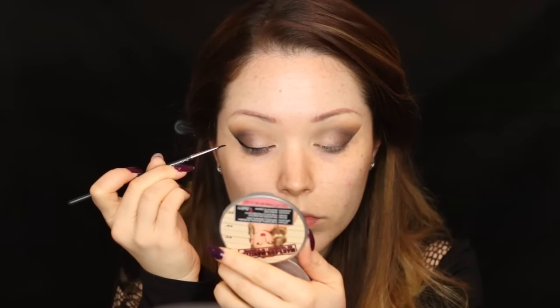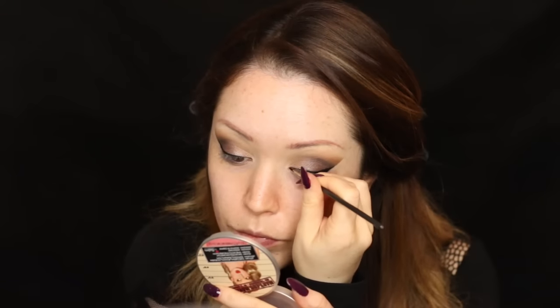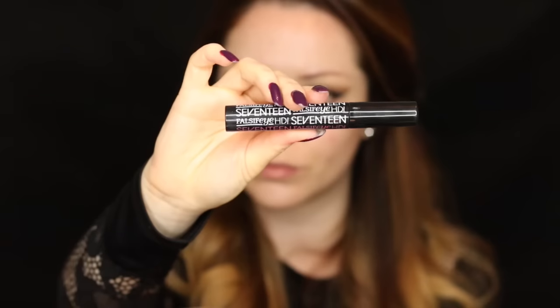To marry all the colors together, I'm taking the fluffy Zoeva crease brush with the transitional shade and blending everything up towards the eyebrow. Now taking a MAC liner brush with my favorite Inglot gel eyeliner — I love it because it stays on all day and doesn't budge even with watery eyes — I'm drawing out a wing, kept thin on the inner half and thicker on the outer half for a smoky cat eye look.